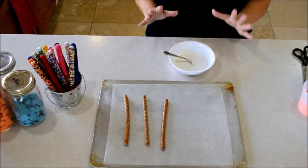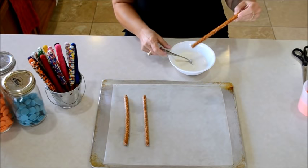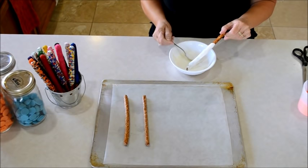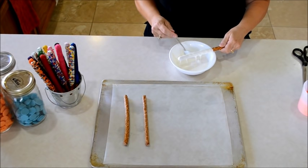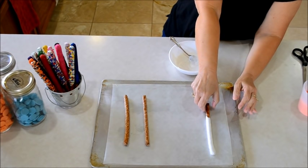I already have my candy melts ready to coat my pretzels. You're going to want to take your pretzel and completely coat it with the melted candy — make sure it gets completely coated. I use Wilton candy melts with a little bit of shortening to get it nice and creamy. Then tap, tap, tap to get all that excess candy off, and slide your spoon across it to remove any excess. I'm going to lay it on a piece of wax paper on a cookie sheet and then continue on.